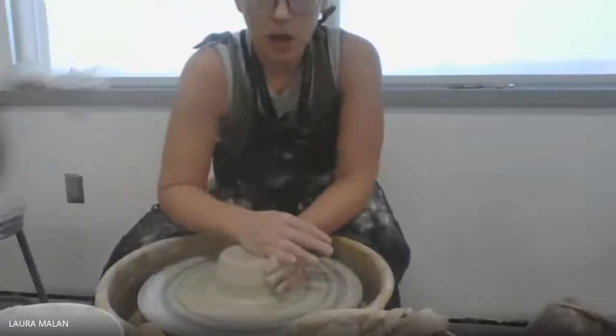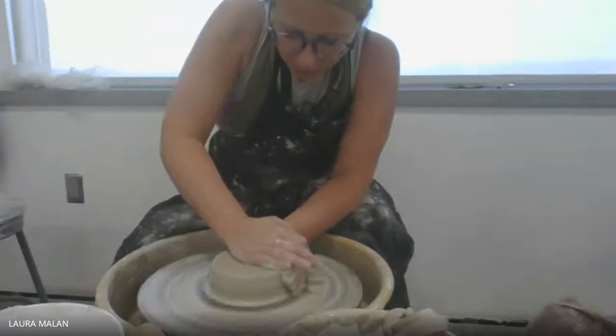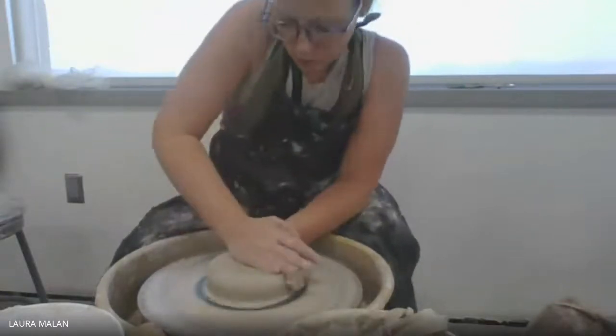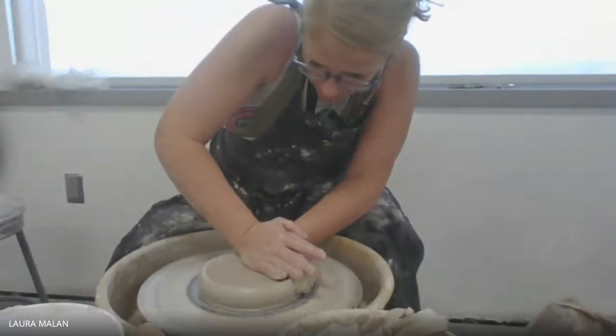I'm going to use a lot more of my hand and I might even be using some of my arm. Right now I'm really pushing down — I want this thing to be flatter and wider.